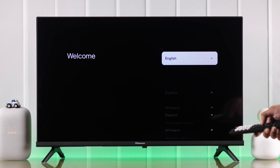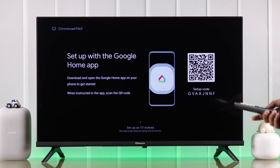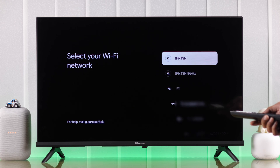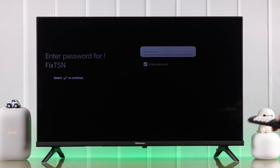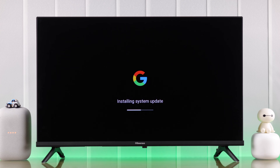Let's go ahead and select our language and region. Then you can set it up using your Google Home app or you can use your TV instead. We will go with the TV, and next we need to connect to our Wi-Fi. Your Google Chromecast will now download important system updates and restart, so be patient and wait for a few minutes.